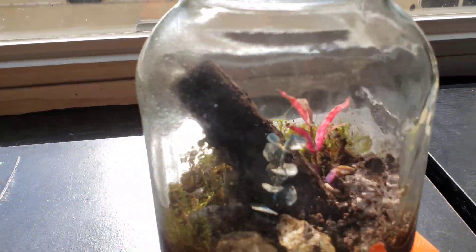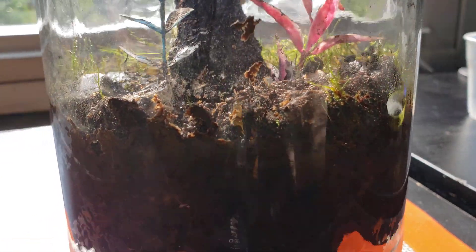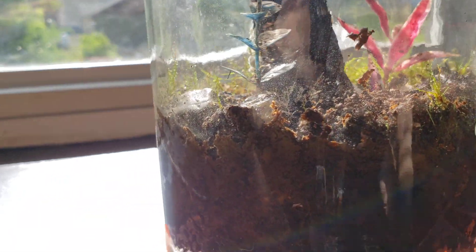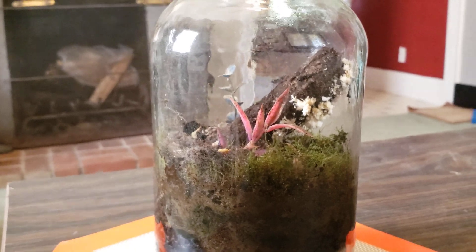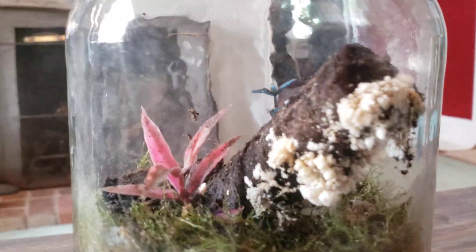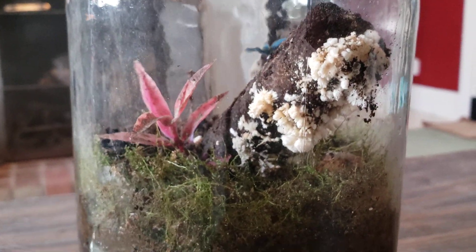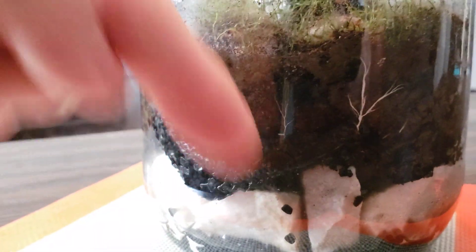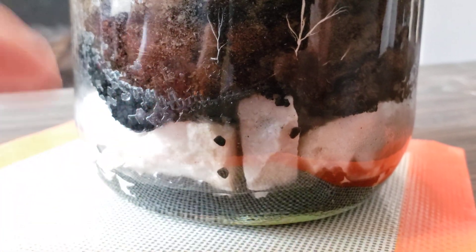Quick update on the vivarium — this is where the slime mold actually started out, it was just growing on the side of the glass. I already cleaned off where it left markings. There's mycelium that I put in here that I found outside and it grew. When I first started seeing it growing it was on the bottom, pointing down, trying to get to the water that pools down there with the charcoal and rocks.